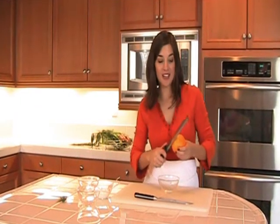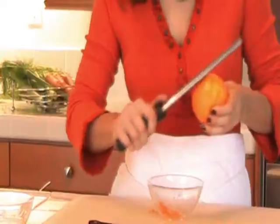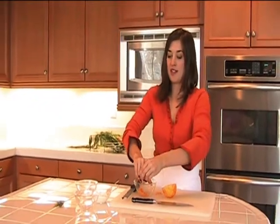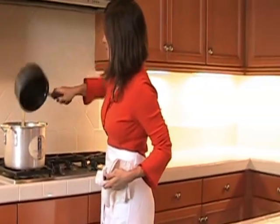Now that the veggies are cooking, let's zest the orange and juice it so we can add it in once the veggies are finished cooking in the stock. Put all that juice in there. The orange is zested and juiced. We're going to add the stock to the sautéed vegetables and let that cook for about 20 minutes until the vegetables are tender.